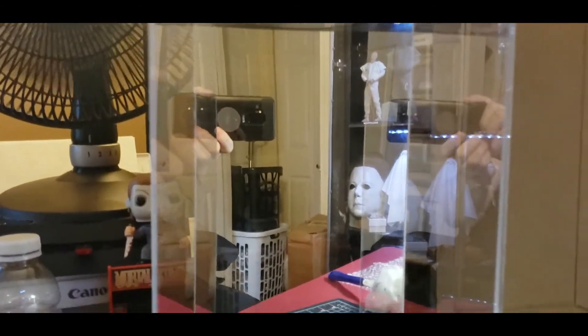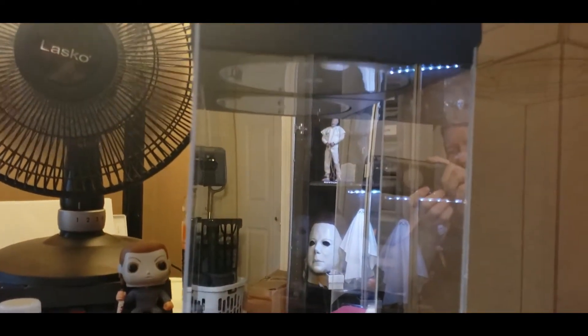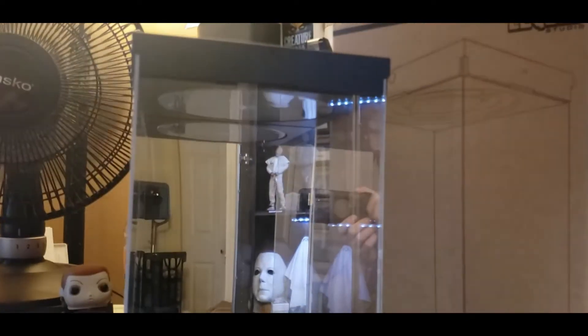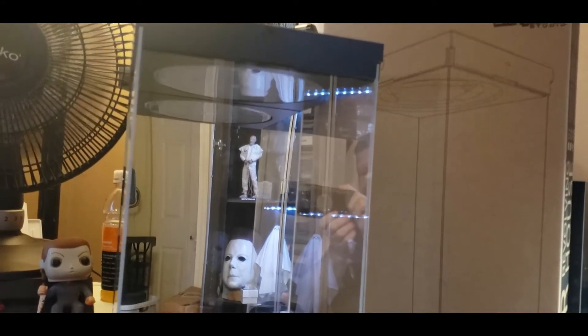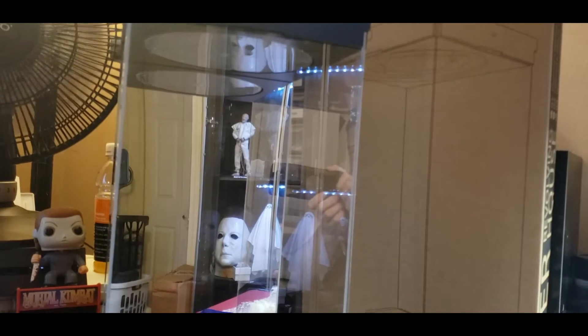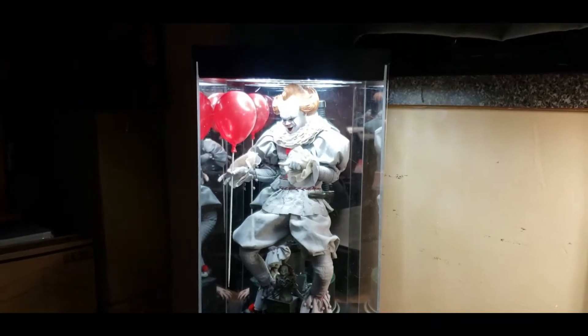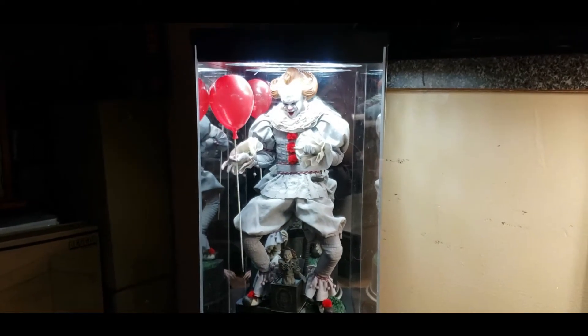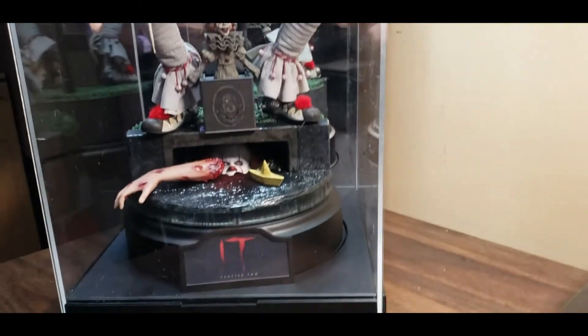Okay guys, that was a pain in the ass with all the wrappers. But there it is — you can see my hand and the phone. I need to get it plugged in and wipe it down a little bit, and then I'll show you why I got this. There's a method to my madness, believe it or not. I got this for a reason.